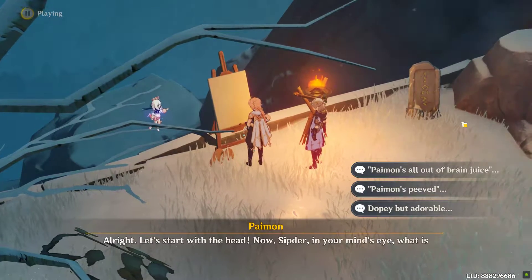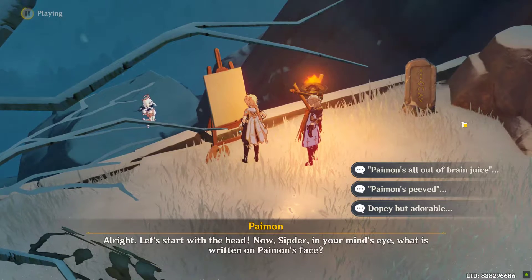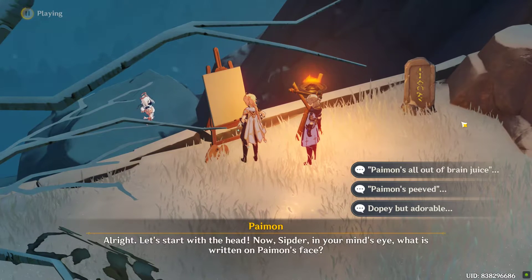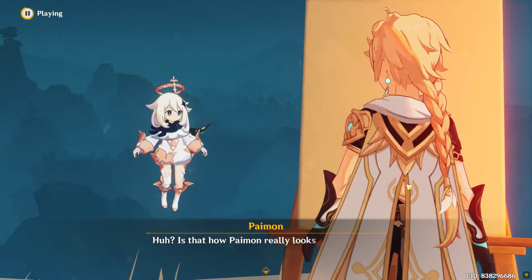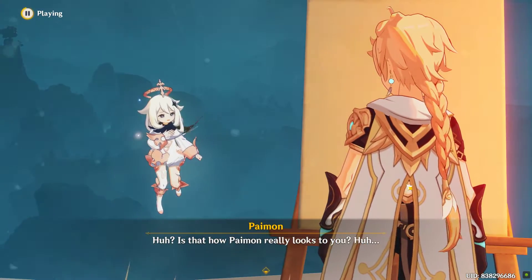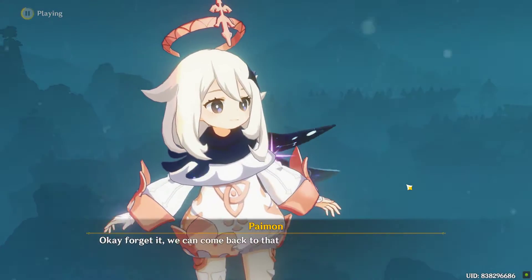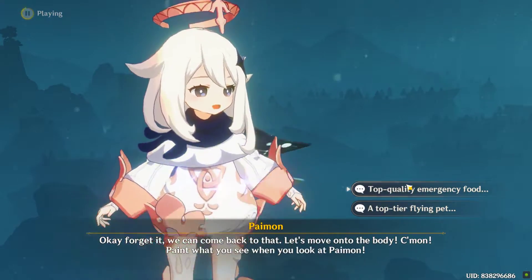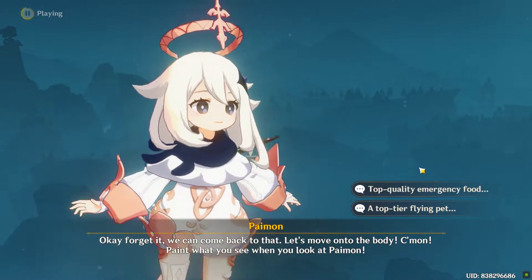All right, let's start with the head. Now, in your mind's eye, what is written on Paimon's face? Is that how Paimon really looks to you? Forget it, we can come back to that. Let's move on to the body! Come on, paint what you see when you look at Paimon.